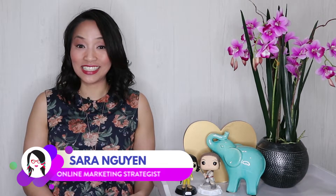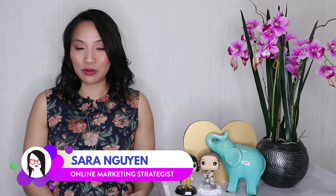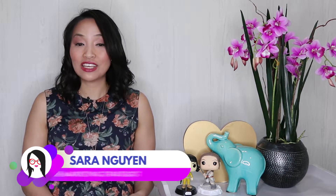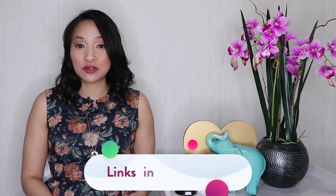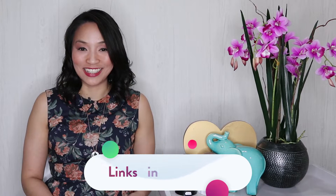Hi, I'm Sarah Nguyen and on this channel I make tech and social media easier for awesome entrepreneurs like yourself. If you're new to this channel, consider subscribing for all of the latest product reviews, social media marketing tips, and training. And at any time during this video, check out the description for links to all of the resources mentioned.